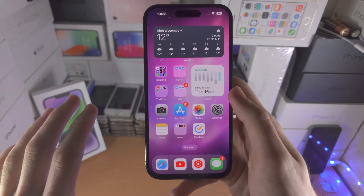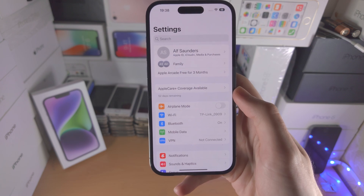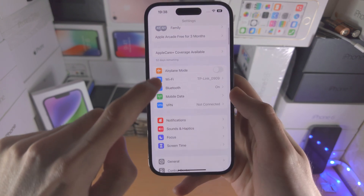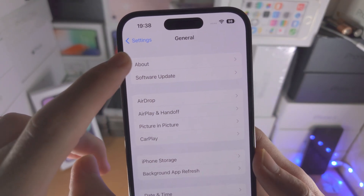Welcome everyone! In order to show the Wi-Fi password on your iPhone, the first step is to open up the Settings app. From here, you want to find where it says General, then you want to find About.